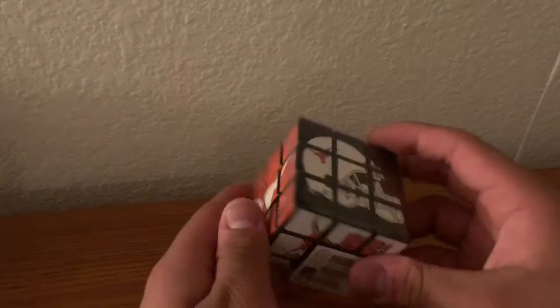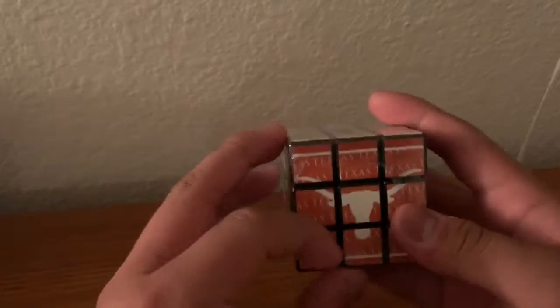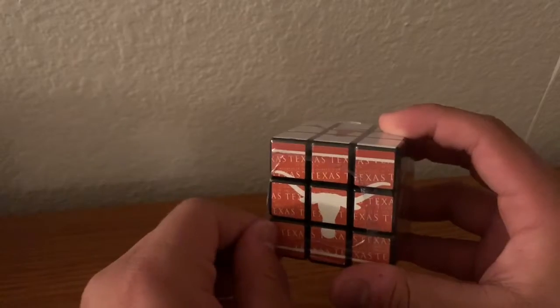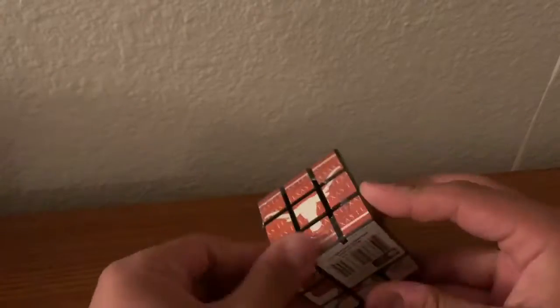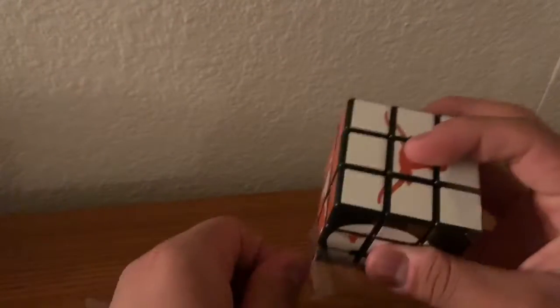Hey everyone, so my friend Emily gave me this Longhorn Texas Cube while she was in Texas. So I am going to kind of unwrap it since you can't unbox it. That looks easier than I thought it would be.